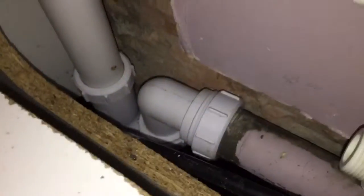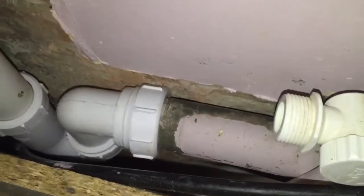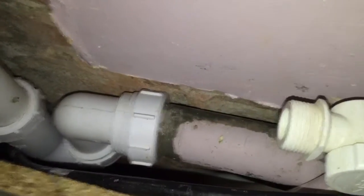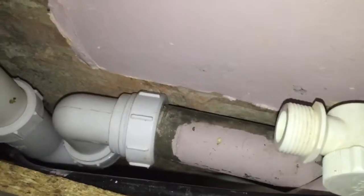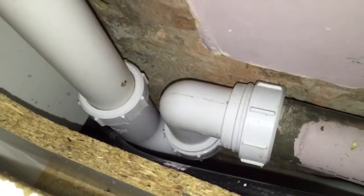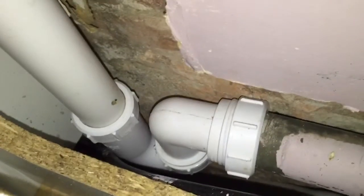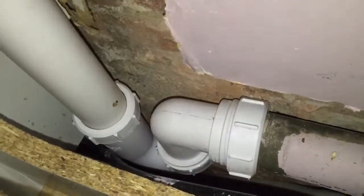Also, this main pipe is some five meters from the stack and it's got a very slight incline, and they've put a trap at the far end. So what's tending to happen is that everything is getting washed down this end and causing a blockage.